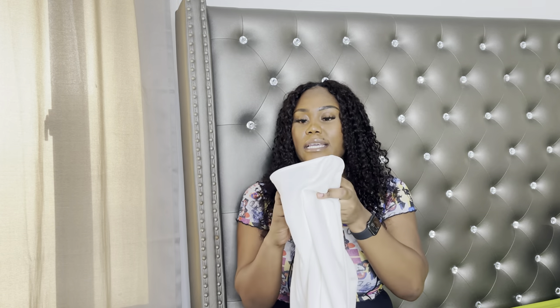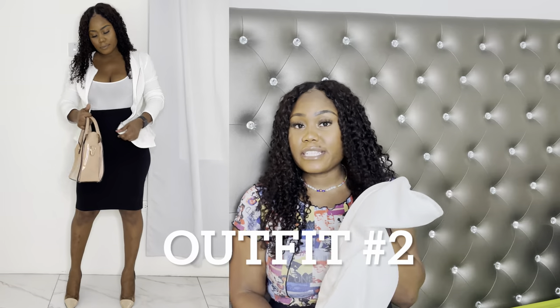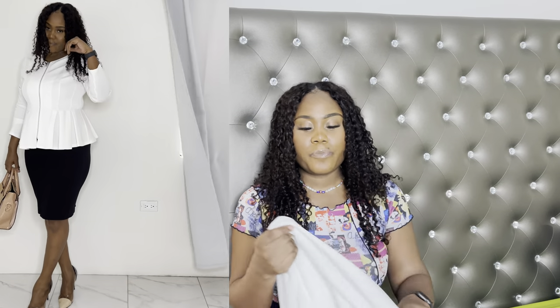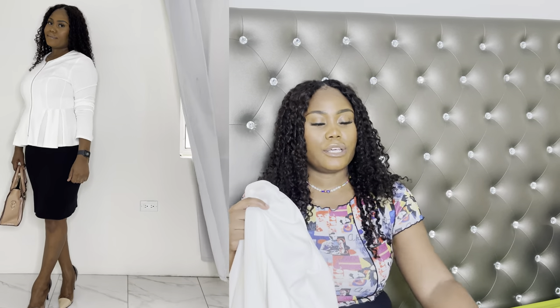The white top is from Shein, size medium. For my second outfit, I wore this same top along with the black skirt — that's outfit number two. Just to clarify, I wouldn't actually wear the bodysuit underneath the jacket; I just kept it on to speed up the video. The second outfit is just the jacket top and the skirt alone.